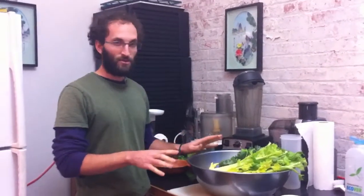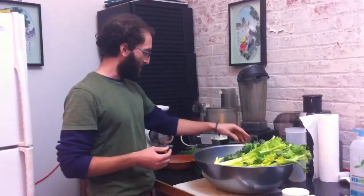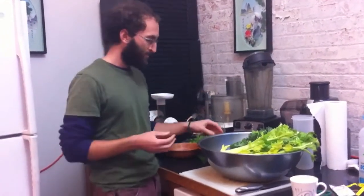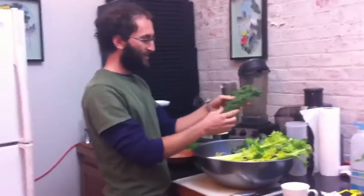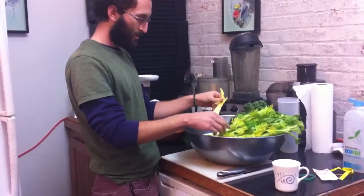So we've got the basics. We've got the cucumbers — yummy — cut into quarters, and we've got the lemon, cut into wedges. We've got the kale, looks beautiful. And we've got the celery — here's the heart of the celery — some sticks.